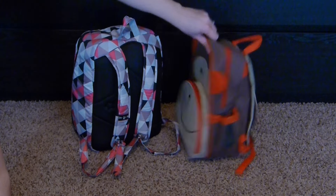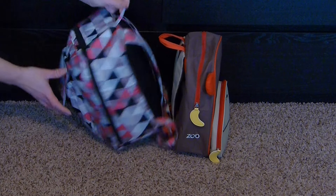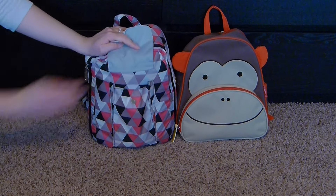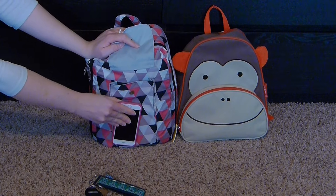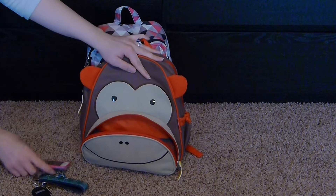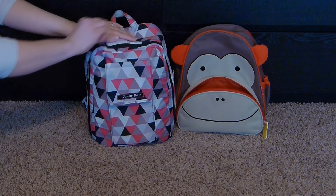The Skip Hop only zips about halfway down and has the cute little banana zipper pull. The Jujubee zips basically to the very bottom and is gusseted when it opens. Both are designed so your stuff won't spill all over the place. In the front pocket of the Mini-B, I have my keys and my phone - an iPhone 6, though obviously you can fit a much larger phone in there. For the Skip Hop, I'm going to pack the front just like a mommy pocket, putting my phone and keys in there.